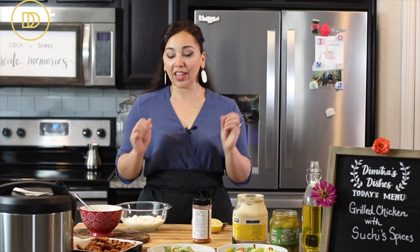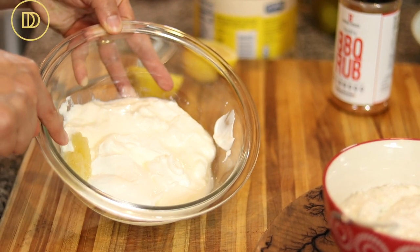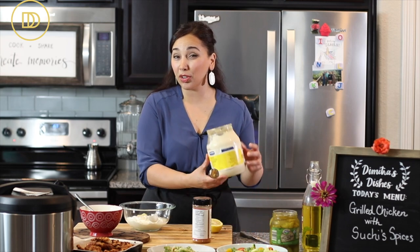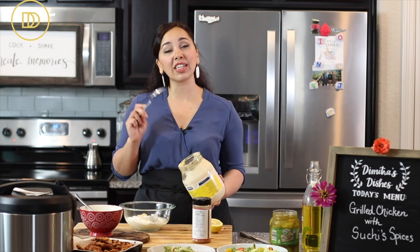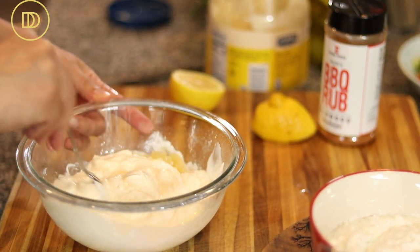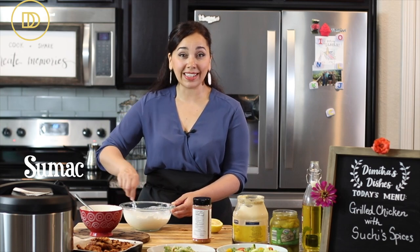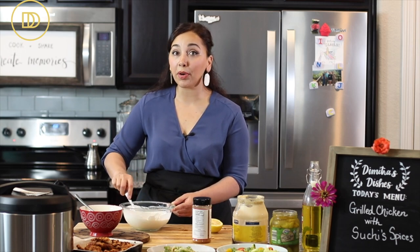I'm also going to make a shawarma sauce — that garlicky, creamy sauce you get in shawarma sandwiches. I have some yogurt here with a little bit of grated garlic, and I add the juice of half a lemon. Many store-bought shawarma sauces are made strictly with mayonnaise and garlic, which makes them heavy, but I add just two heaping tablespoons of mayonnaise to yogurt for some richness. You can also add a little sour cream. If you have sumac, sprinkle some on top — it's a tangy Mediterranean spice. Taste it and add salt or pepper as needed.